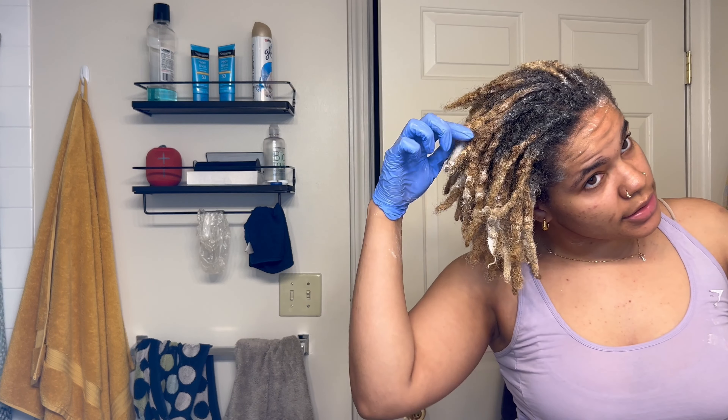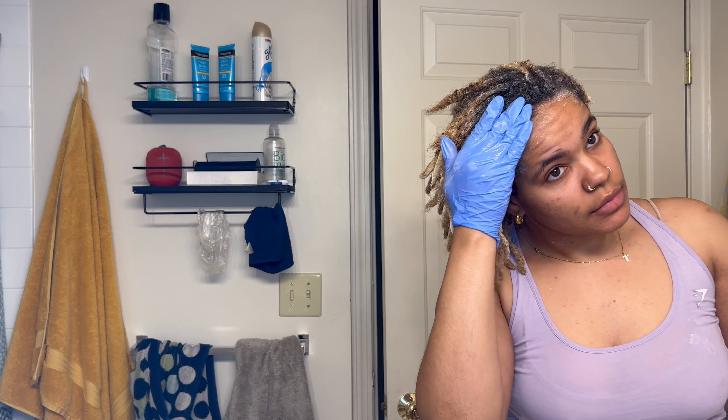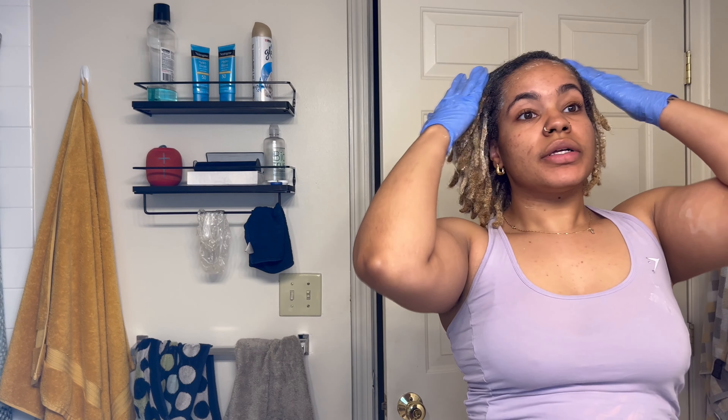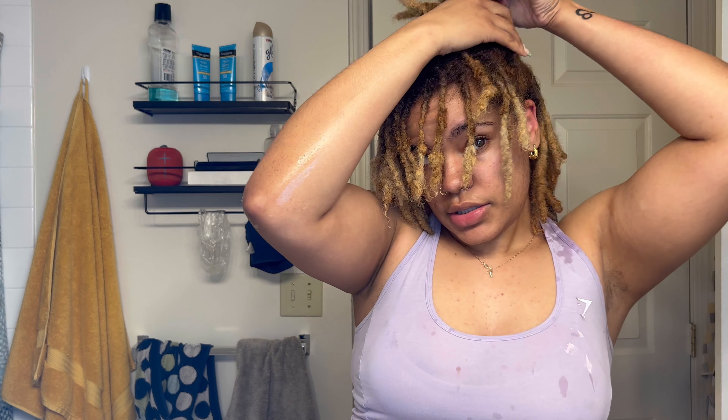There are some ends that definitely got the bleach on them. This is after rinsing the first time. There are some spots that are a little bit brighter, like right here, but for the most part it's like a reddish brown. So I'm going to go back through — I already mixed up some more bleach and I'm going to apply it for probably another 5 to 10 minutes. I have very dark hair, so.